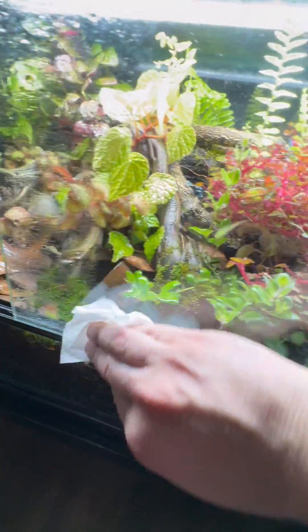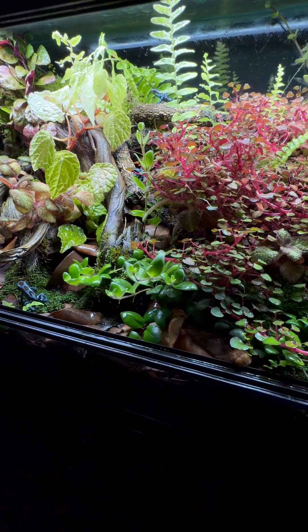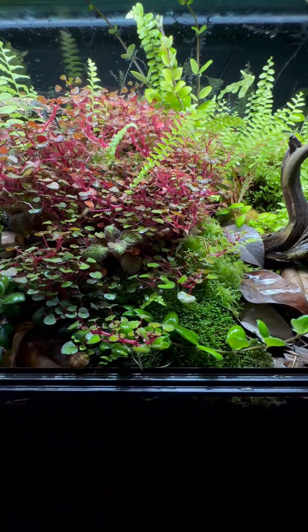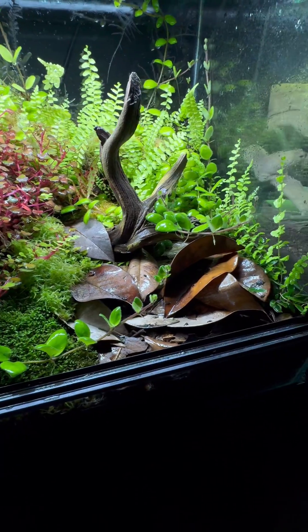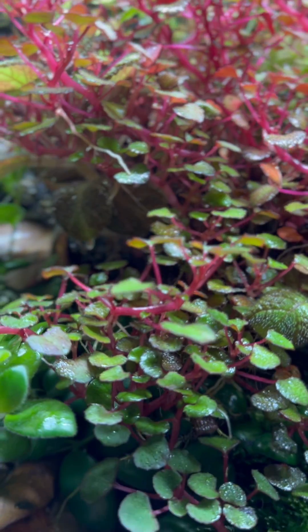Really, the only regular maintenance I have to perform on this is keeping the glass clean. I use the same reverse osmosis water that I mist with and a paper towel to keep it clean. Isopods and springtails are going to do the majority of cleaning for you, breaking down animal and plant waste.